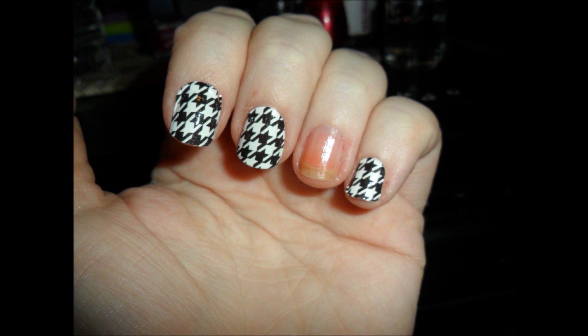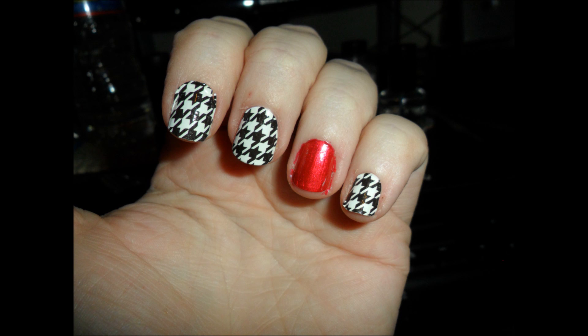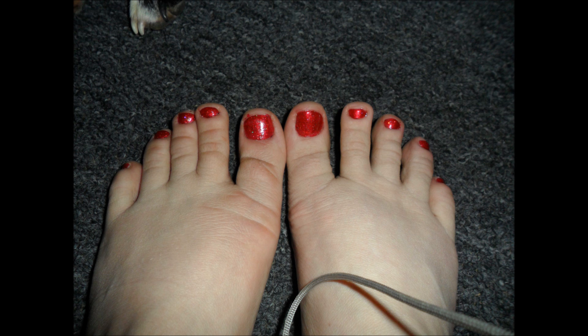I put the strips on just like they say to do it. It's actually pretty easy, and then for the ring finger, since that's my stubby nail, I did that one in red. And to tie it in, I went ahead and did my toes in red as well.